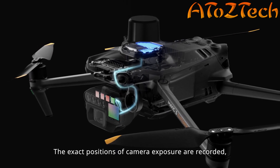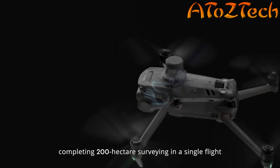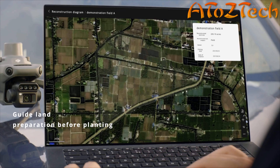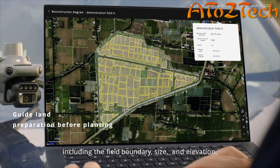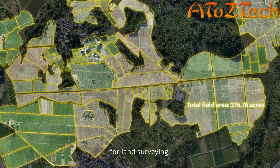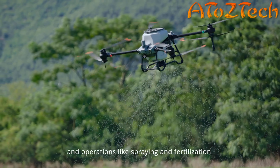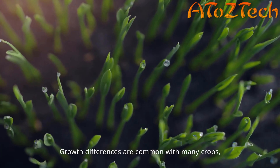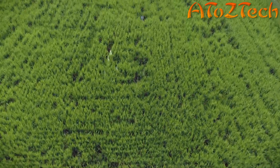Bringing unseen problems into view requires the right set of eyes. The new DJI Mavic 3 Multispectral edition combines an RGB camera with four multi-spectral cameras, providing a comprehensive image of crop health that enables precise management of agricultural production. Mavic 3M revolutionizes these operations.